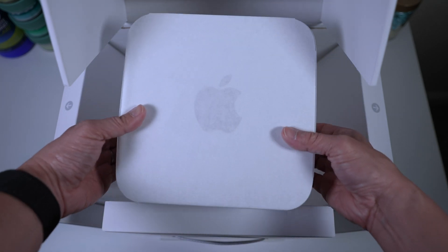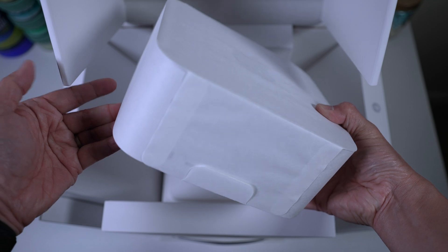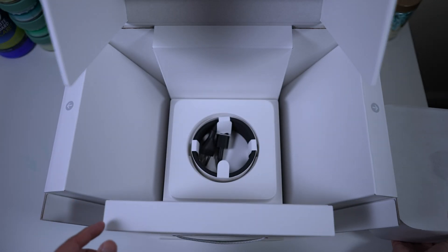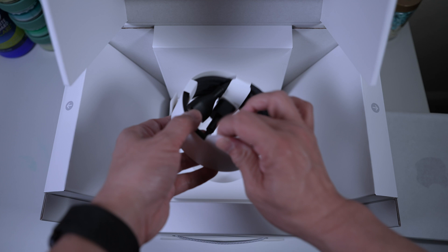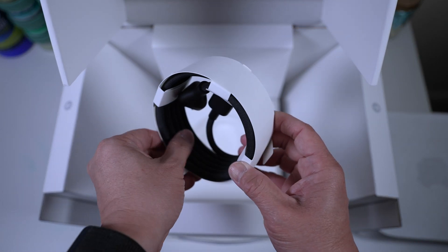There it is — the Mac Studio. Small but heavier than I thought. It comes with a black power cord, not rubbery, but covered with a cloth mesh.